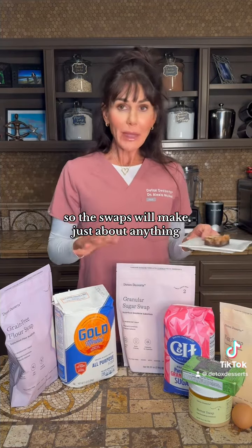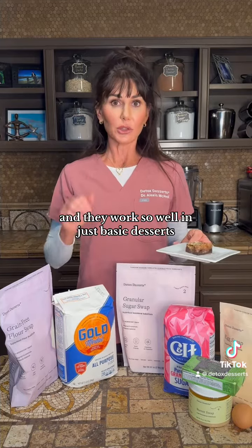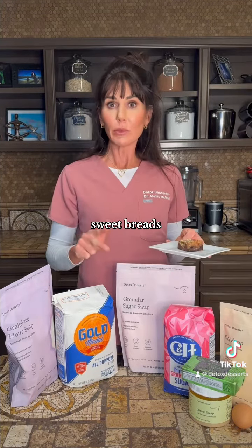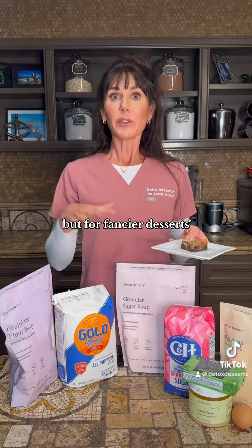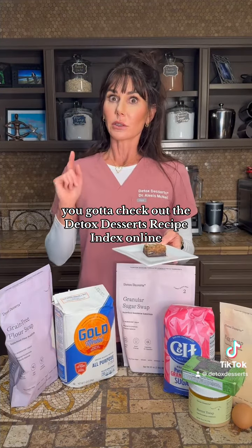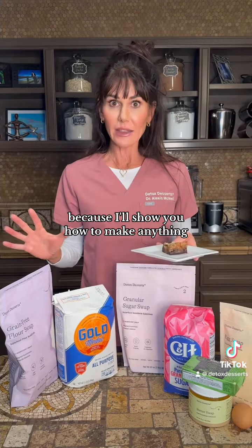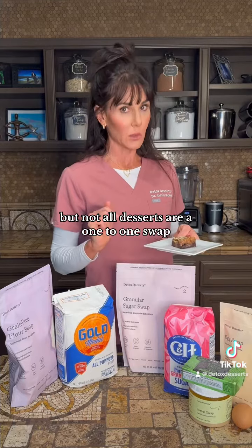The swaps will make just about anything, and they work so well in just basic desserts — shortbreads, cookies, sweetbreads, cakes, muffins, things like that. But for fancier desserts, you've got to check out the Detox Desserts Recipe Index online because I'll show you how to make anything, but not all desserts are a one-to-one swap.